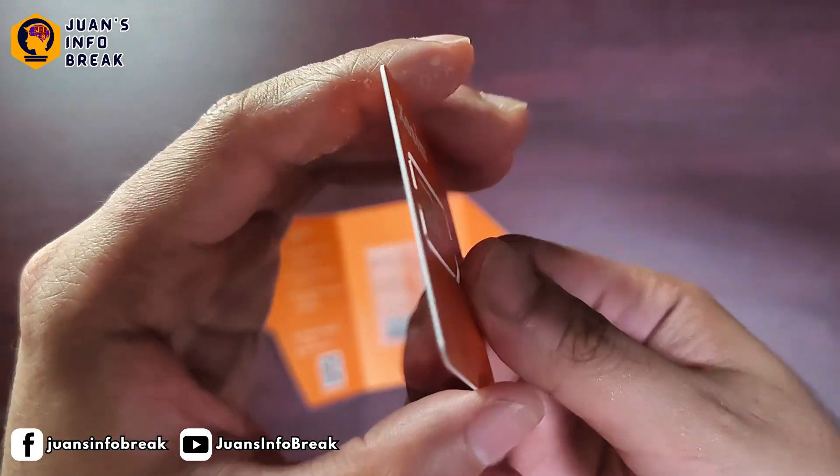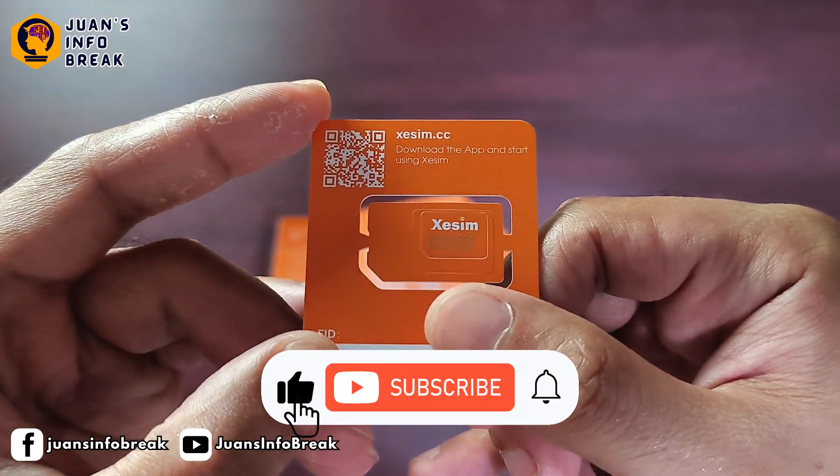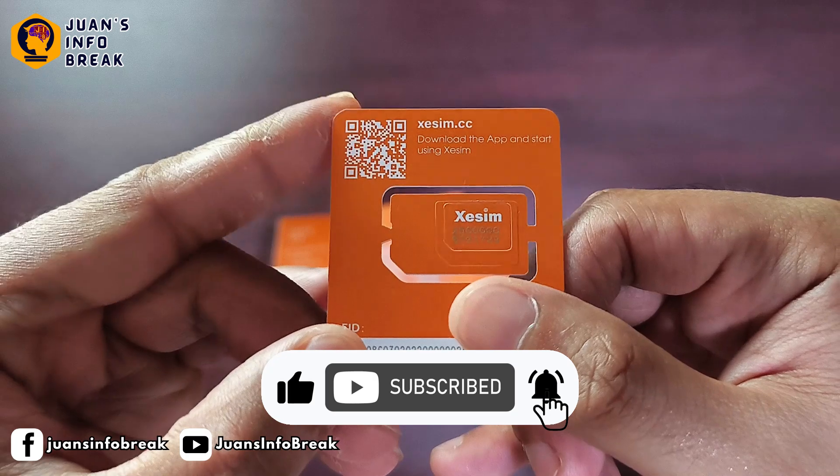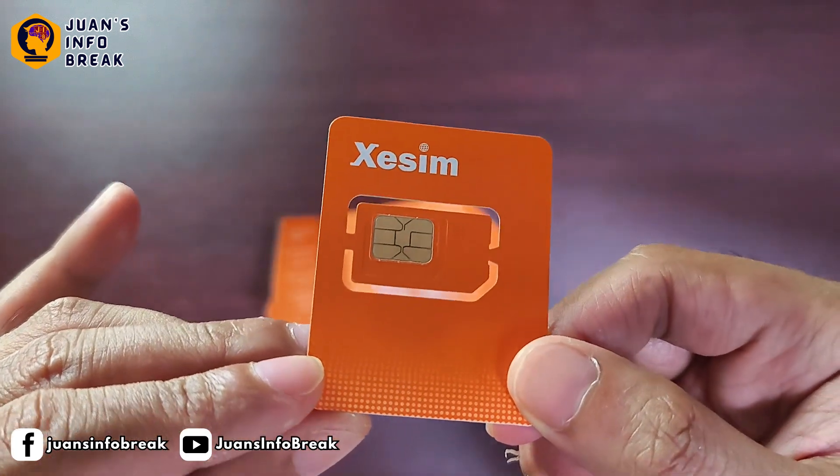And that's it for this review. If you found this video helpful, don't forget to like, share, and subscribe to the channel. Hit the notification bell so you won't miss our next tech reviews and updates. Thanks for watching, and I'll see you in the next one.